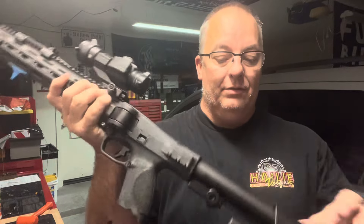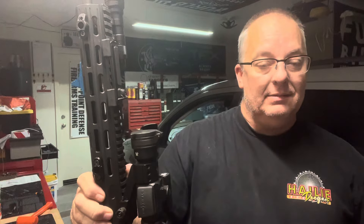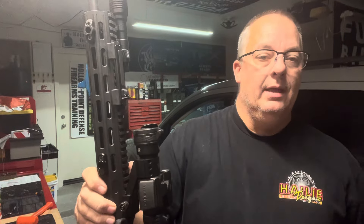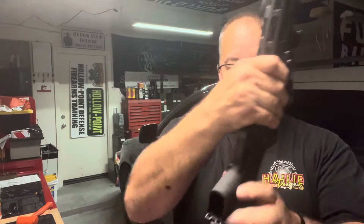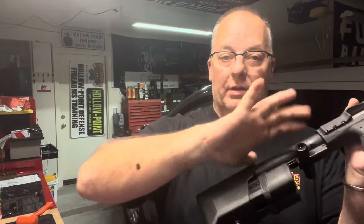That is kind of a con, but not for me because I don't use that magazine storage anyway. I want to put this out there: the 23-rounders do get in the way. If you use the 15-rounders — the compact or subcompact magazines — it doesn't get in the way. They'll stop about right here where you can still charge it. The shorter magazines, 15 rounds and less, are just fine.